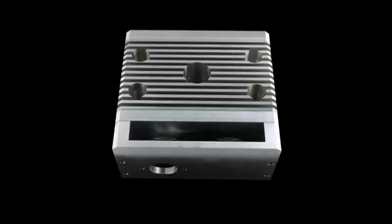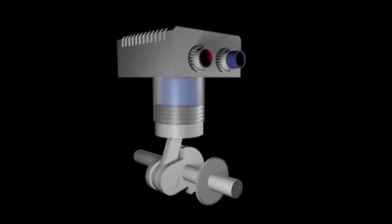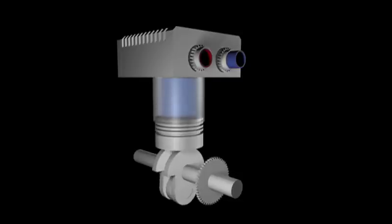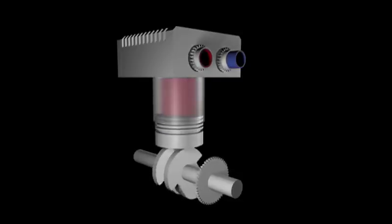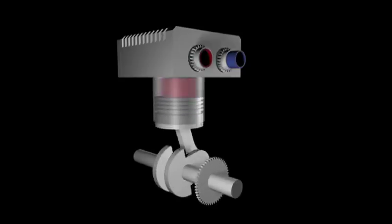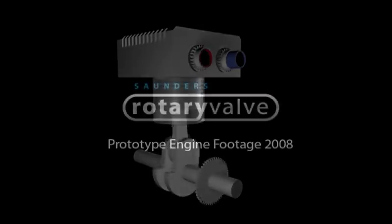As each valve only rotates a single revolution for every four strokes, it is extremely suitable for high revving engines. Both the inlet and exhaust valves have markings on the ends that align with similar markings on the head. This automatically times the engine.